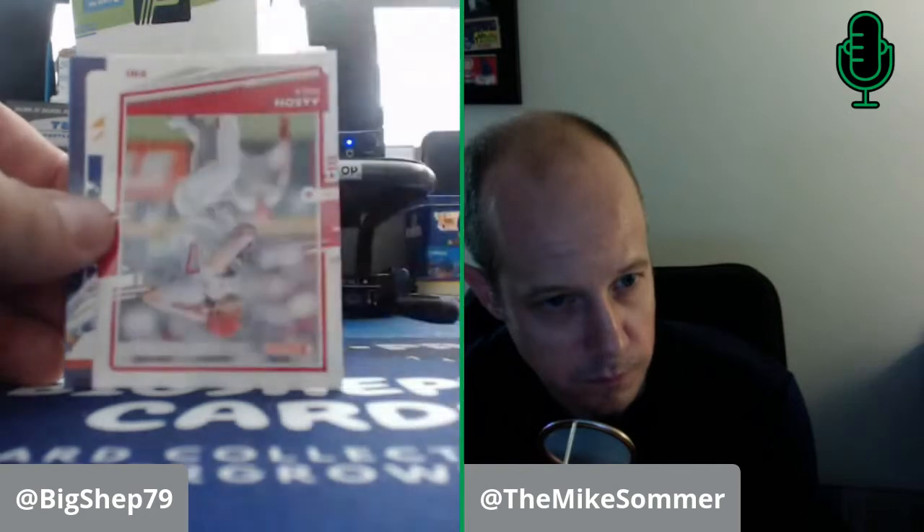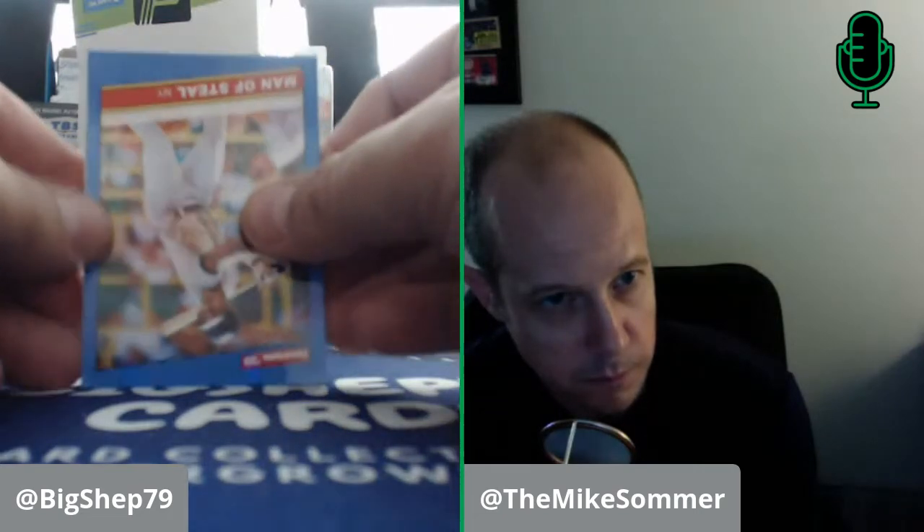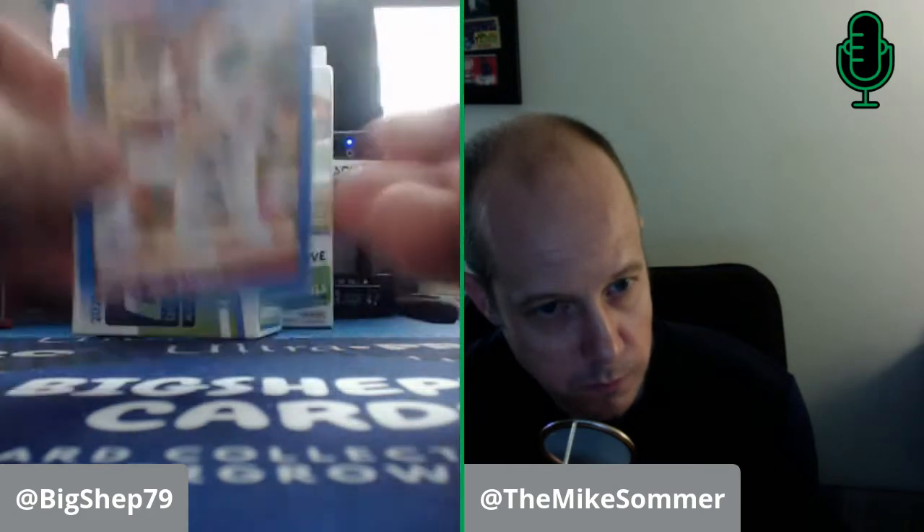All right, this is the thick pack. Look at that — Reese! The old school uni. Keston Hiura should do really well this year. Aaron Nola. Pete Alonso Diamond King. We do have a hit in here, so let's pull from the back. There's a Man of Steel — Rickey Henderson on the Yankees. We have a Doc Gooden. Our purple is an 86 Cal Ripken, which is nice. And it's a Michael Chavez little white jersey card. You don't expect a hit in a blaster — Chavez is a good name. That's a pretty cool card. I'm all right with that.